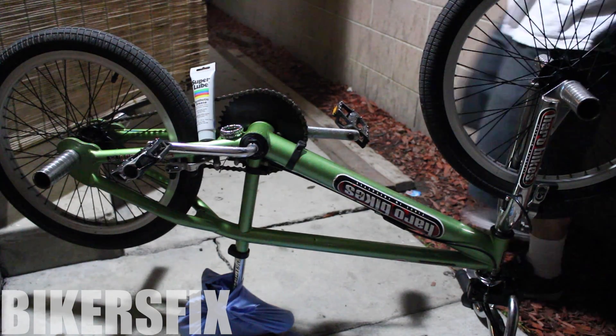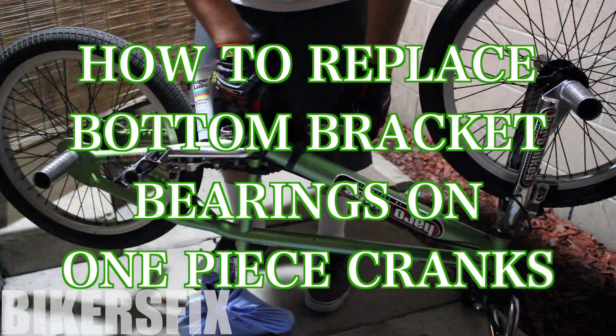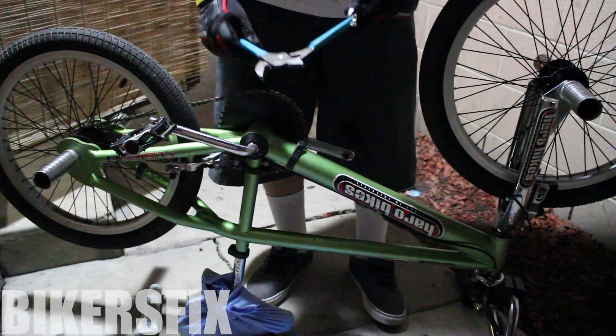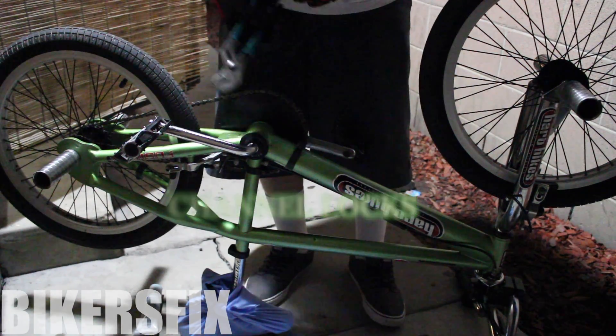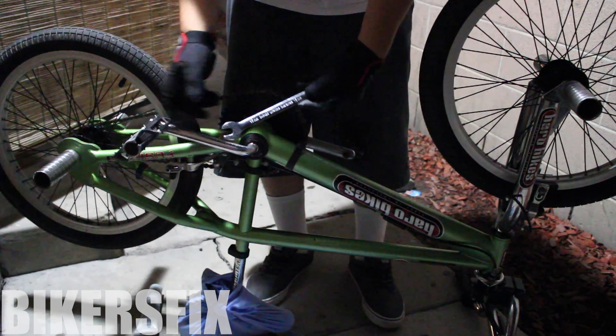Hey what's up YouTube, another quick fix from the Biker's Fix. In today's video we're gonna be learning how to replace the bottom bracket bearings on a one piece crank. The two tools I'm going to use for this job are a channel lock for the bottom bracket and a 15 millimeter wrench for the pedal.